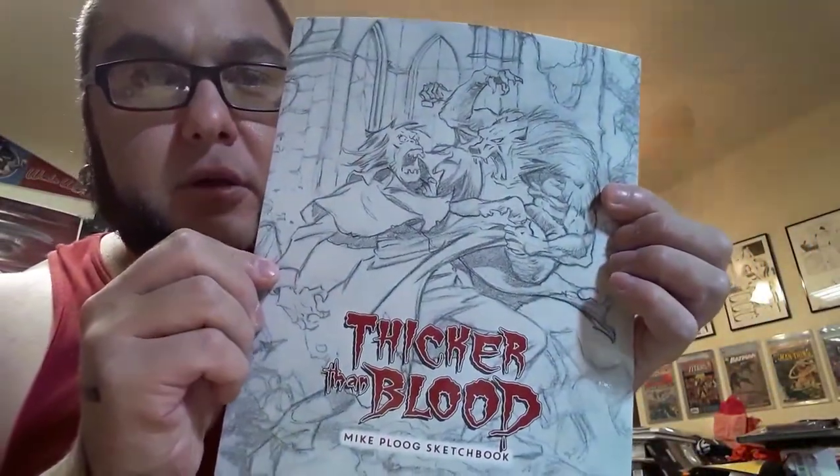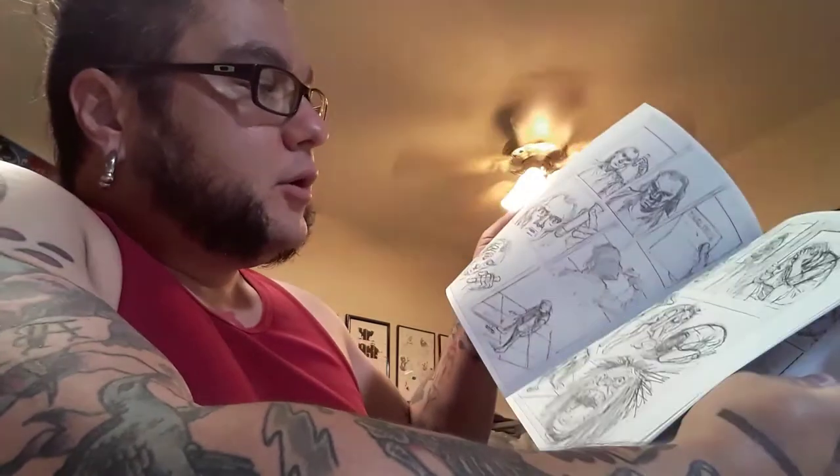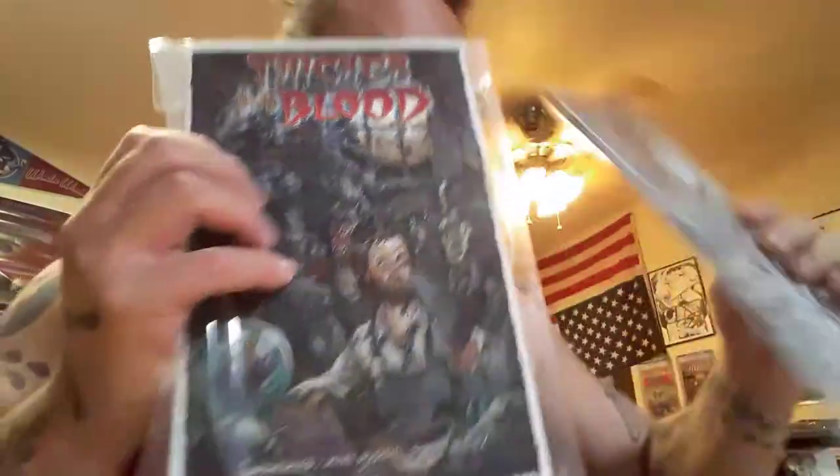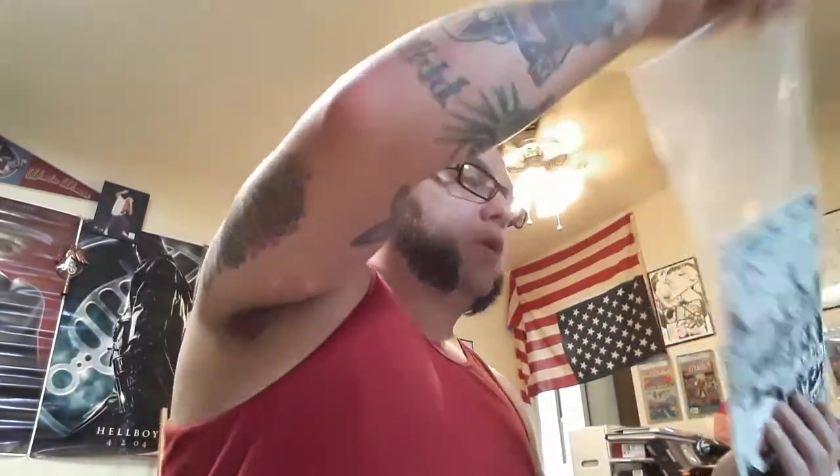Then there is the Mike Ploog sketchbook — I hope I'm saying his name correctly. It looks like rough pages going through the book. This is actually a lot more than I backed. I backed for these two babies right here.